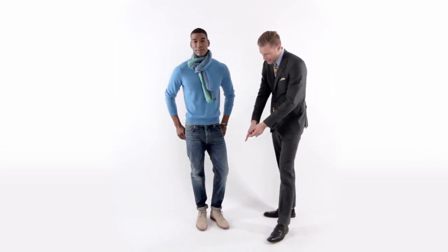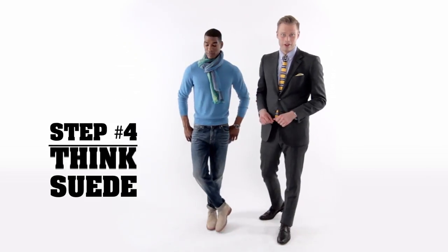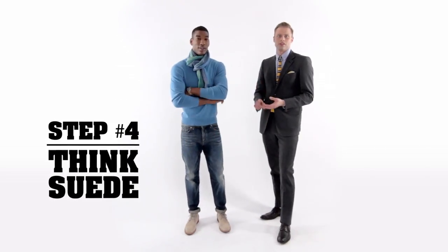Two other things about this look that I like: lighter denim for a warmer season, and again, suede footwear — suede chukas — an essential this season, which is step four. Get yourself some suede footwear this season. Whether they're drivers, whether they're chukas, desert boots — this is the season for suede shoes.